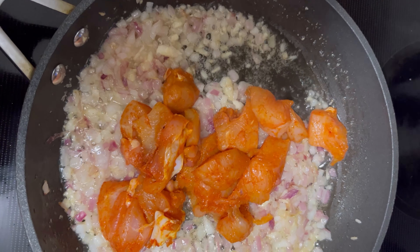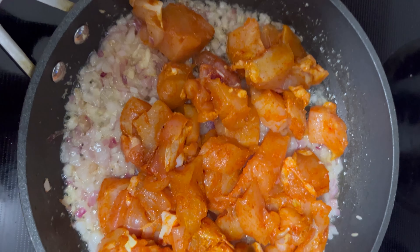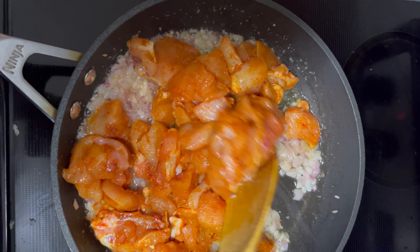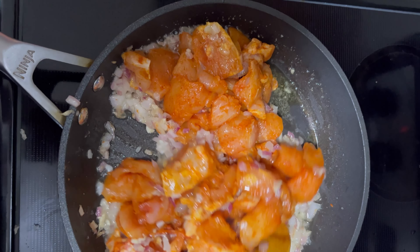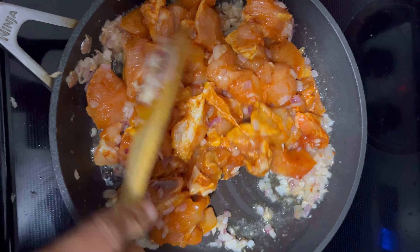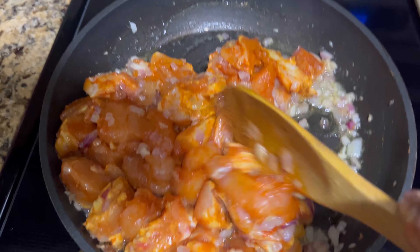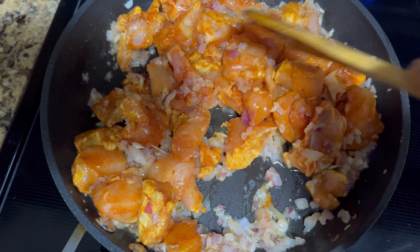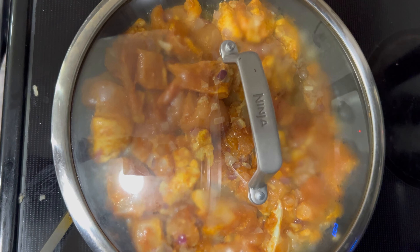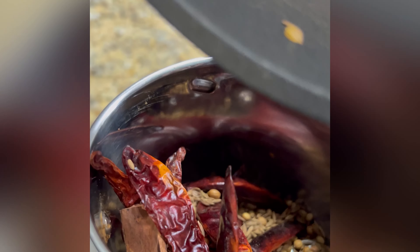Now add the marinated chicken and stir it in. Keep stirring for 10 minutes until the chicken is partly cooked — this is where the magic happens. Add half of your special spice mix and stir it in; this is where the flavor really starts to shine. Keep the heat on medium and keep stirring so the chicken gets a deep, rich flavor.